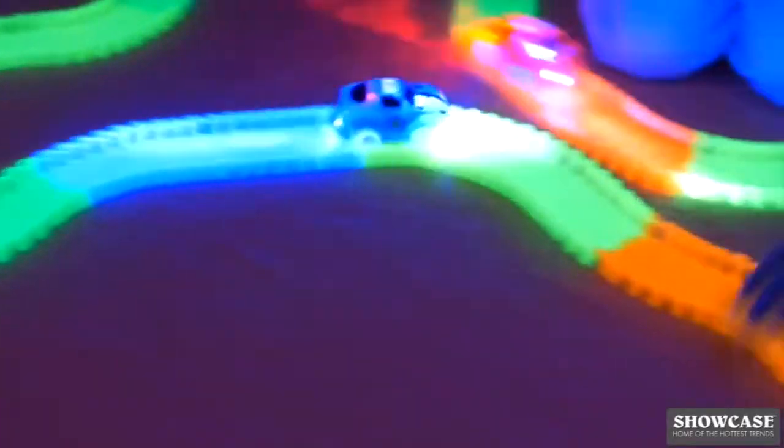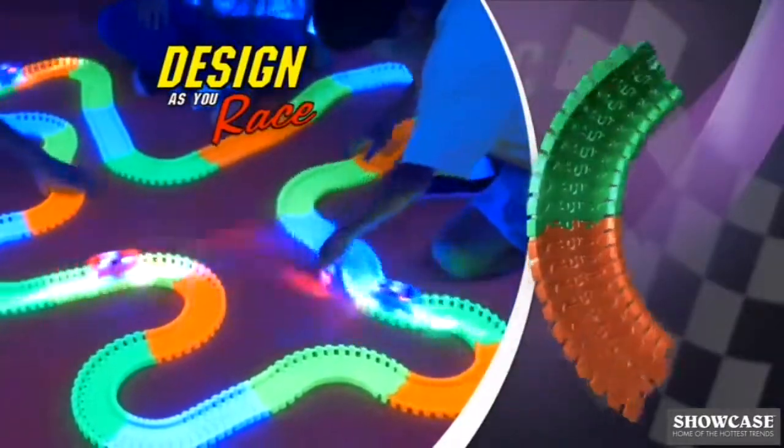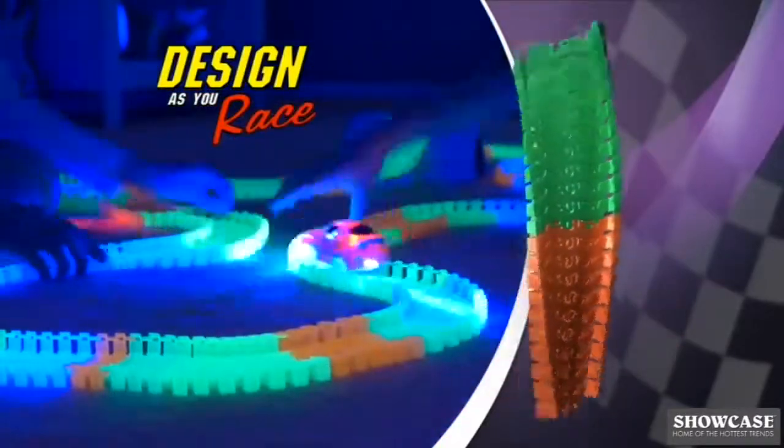But here's the best part. As you race, you can change the design of your track into any shape or pattern. So you'll never have the same race twice.